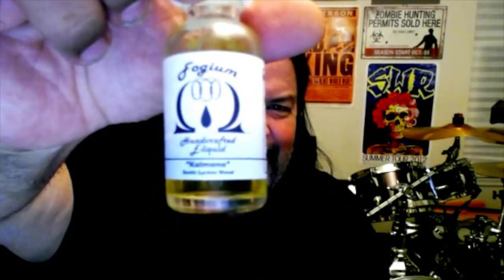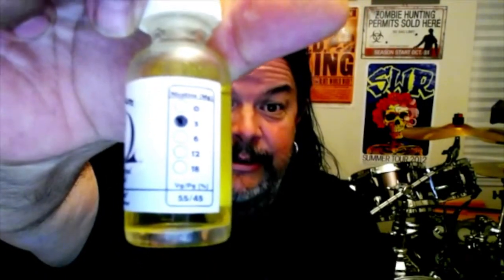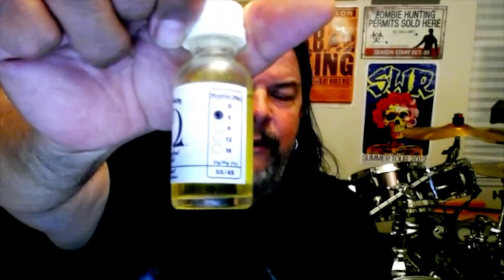Today the review is on a juice called Kaimana from Foggium Handcrafted E-Liquids. Kaimana is an exotic lychee blend. There is the bottle — this is a 30ml bottle. It comes in 0, 3, 6, 12, and 18 milligram nicotine, and this one is a 3. On the bottom it's a 55 VG / 45 PG blend. It comes in a nice clear glass bottle with a rubber dripper tip.